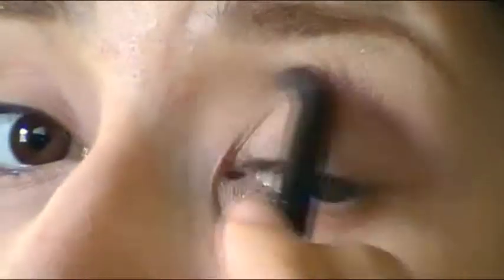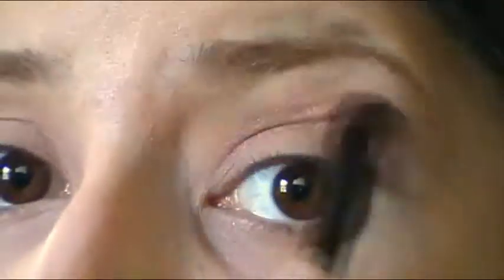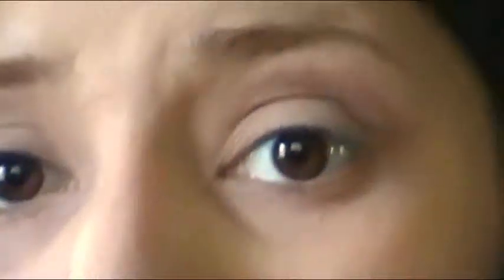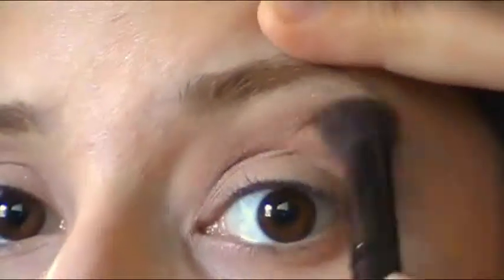Now I'm going to take the medium brown and put it just along my crease. Then take a blending brush — I'm using a regular contour brush — and blend upward to the side.